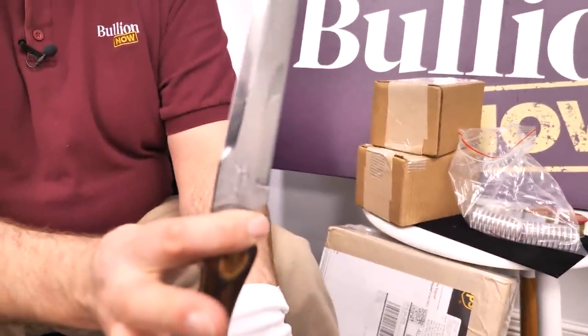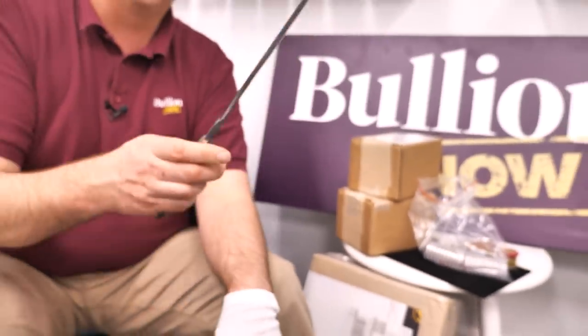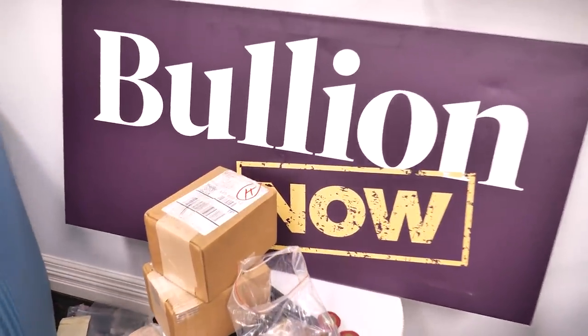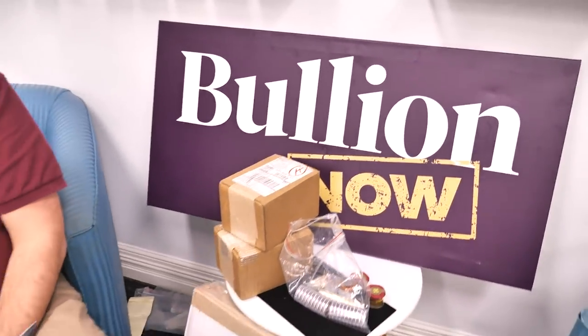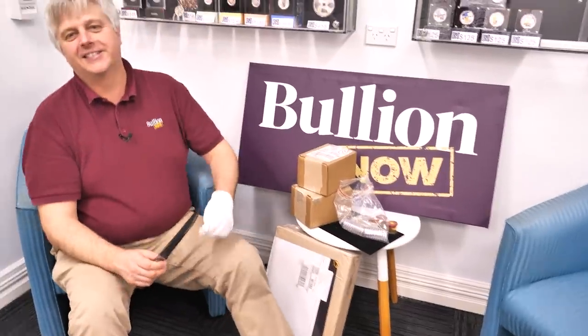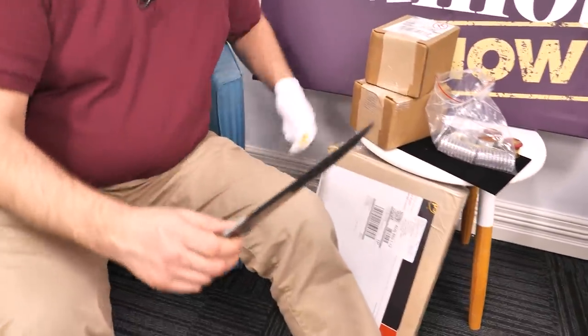That's not a knife. Now that's a knife. Hey everyone, it's Joe and Michael from Bullionnow - Bullionnow.com.au, selling you the best bullion bars and coins shipped to you worldwide from Melbourne, Australia. It's a giant, epic gold and platinum unboxing with a giant unboxing knife.